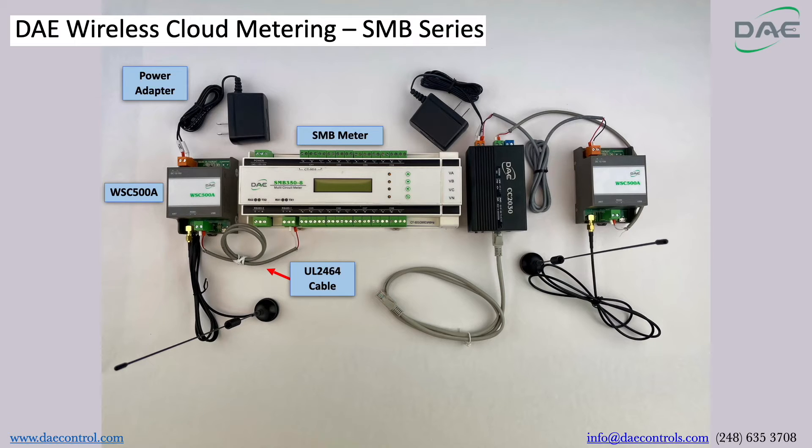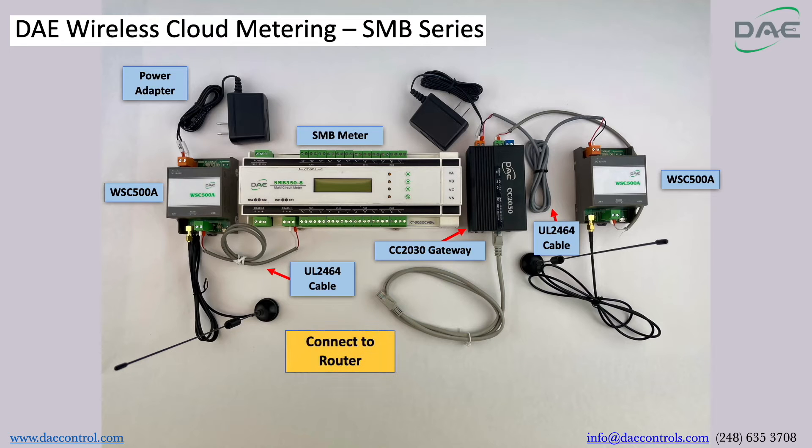Step 2. Connect the CC2030 gateway to WSC500A also using the UL2464 cable. Next, connect the router with the CC2030 gateway using a CAT5E cable, and connect the power adapter to the CC2030 gateway.